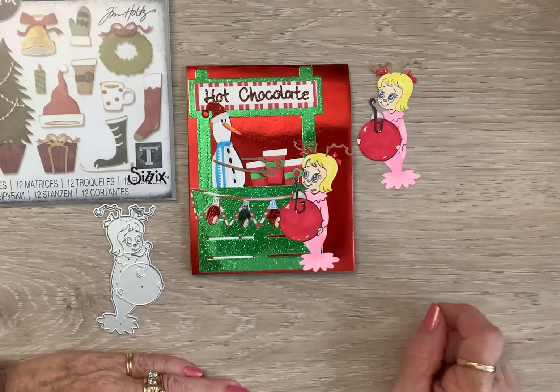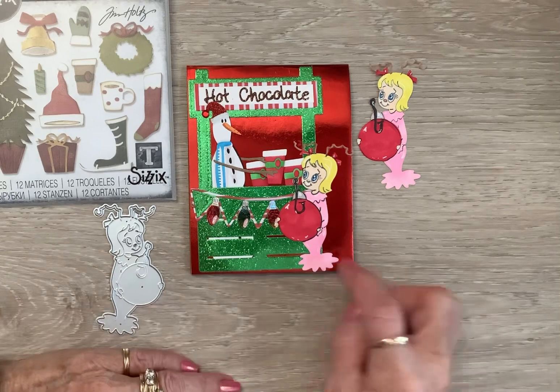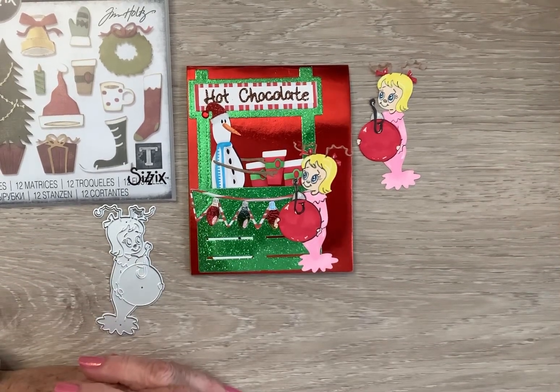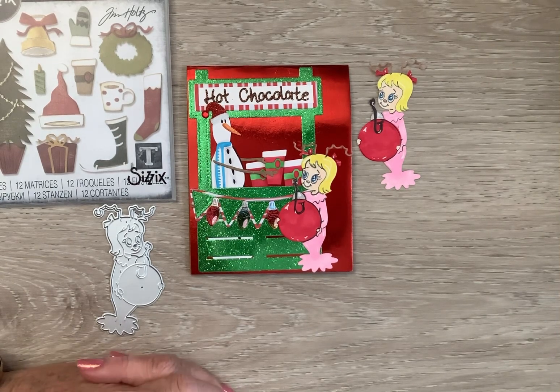I think it's sweet as it can be. Look — he's got his little hands, he's handing her one. And I think she might be trading him the ball because it's the season for giving. She's going to give him her Christmas ornament and he's going to give her a hot cocoa.